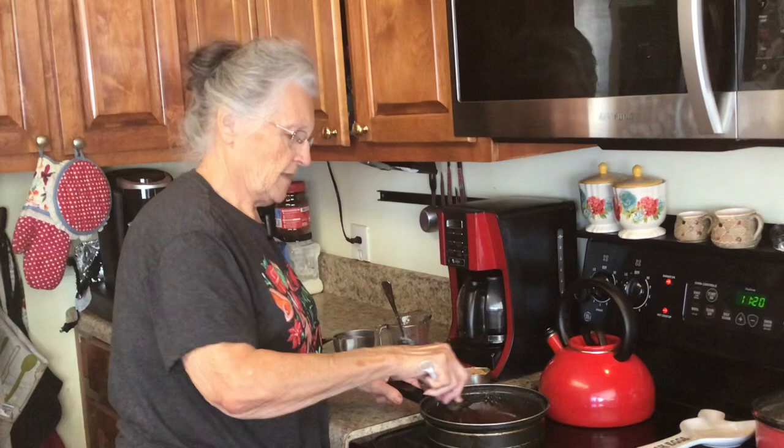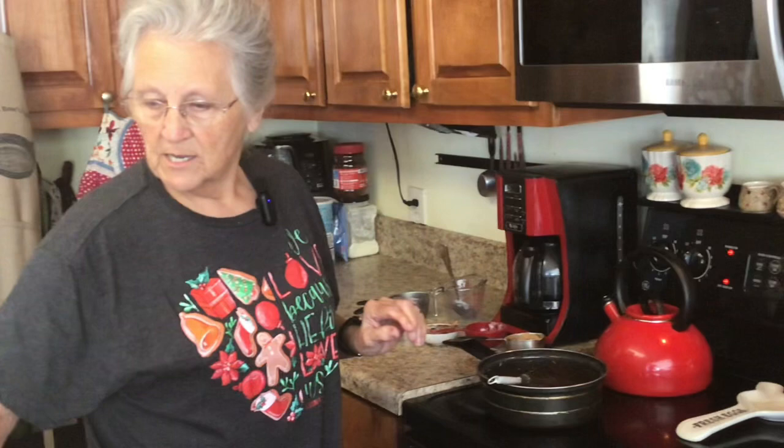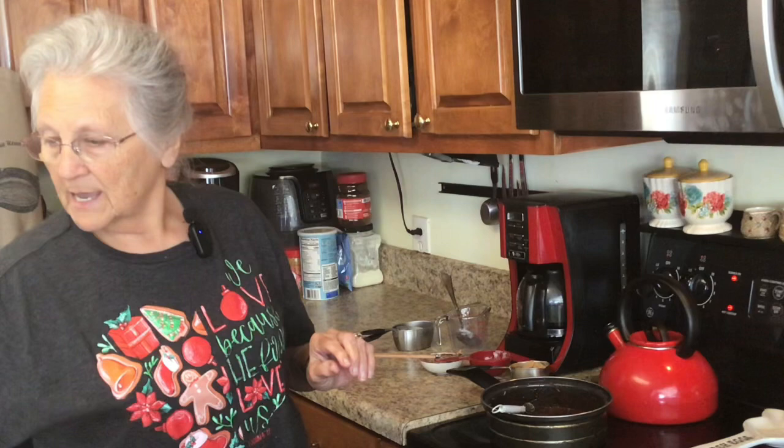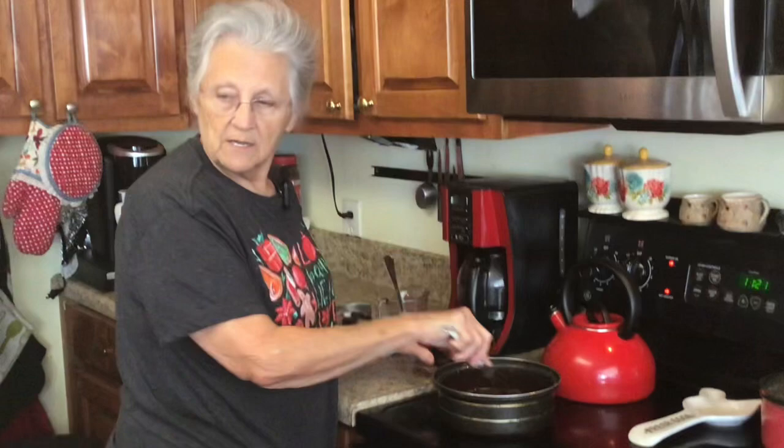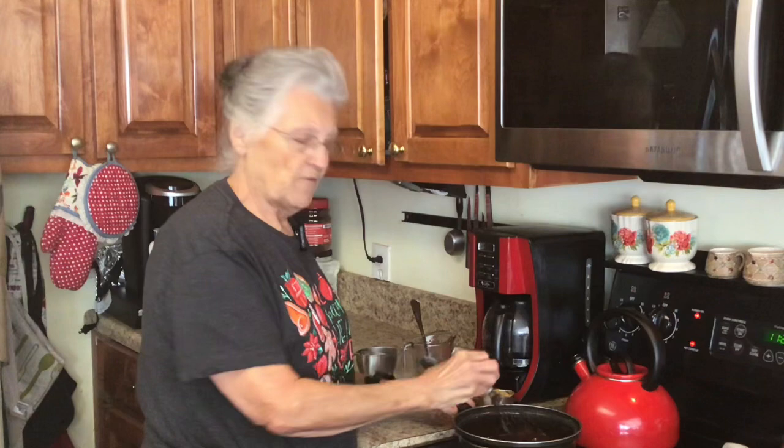I've got it on about six, medium high on my stove. I've got my stilpat here — we're going to drop the cookies by spoonfuls on it. I've got my vanilla and two cups of oats. When we take it off the burner we're going to put our vanilla and oats in, stir it until it starts to thicken, and then spoon it out on my stilpat.